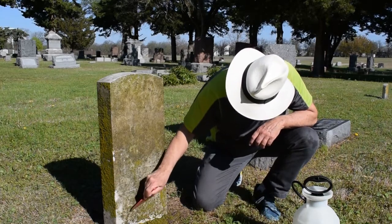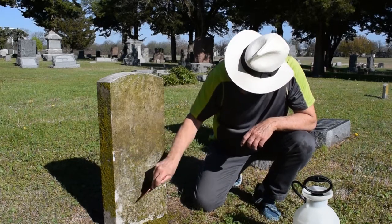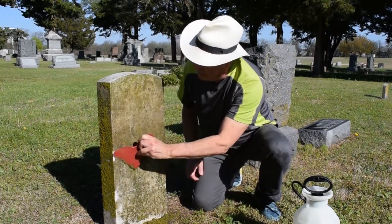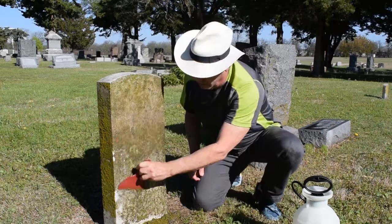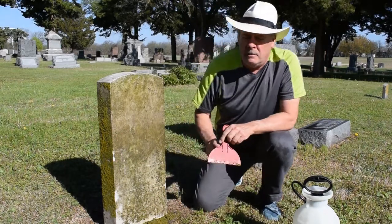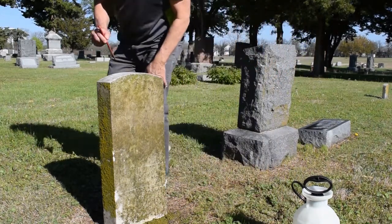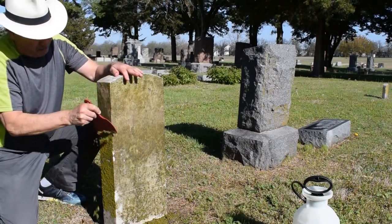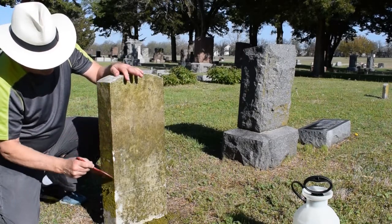We get the bulk off so we don't have to scrub those later. If they were dry, it would be a lot harder to get these off because you'd have to really scrub the stone, and that's not good — working on a dry stone. So you get the side of it off here and it'll just peel right down.